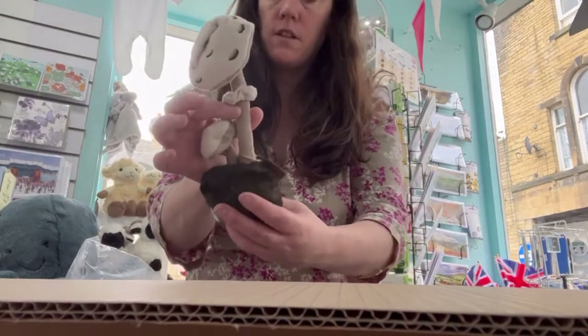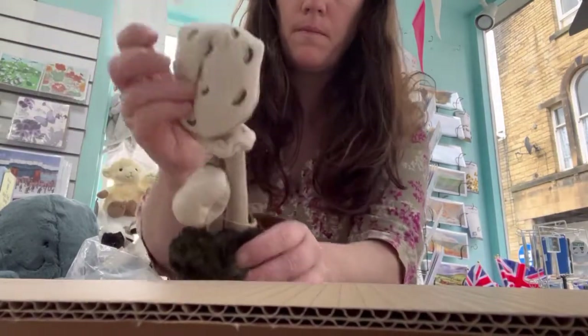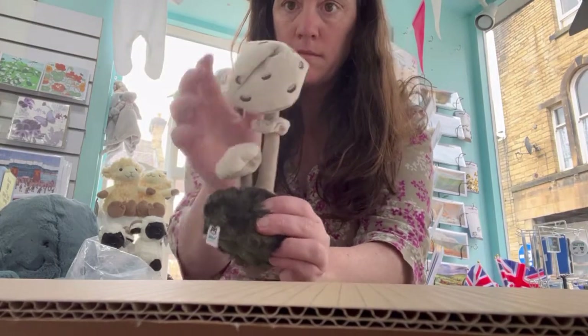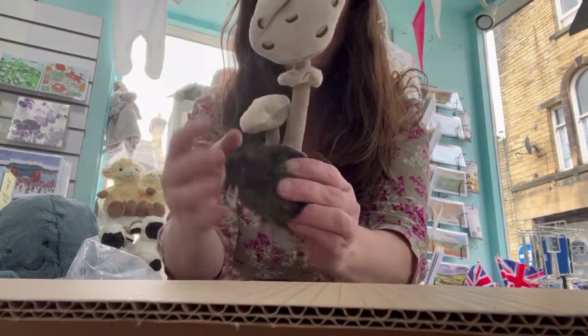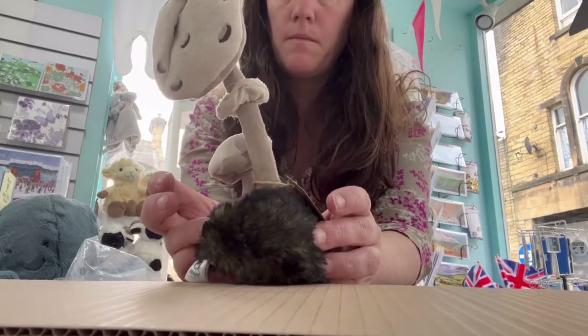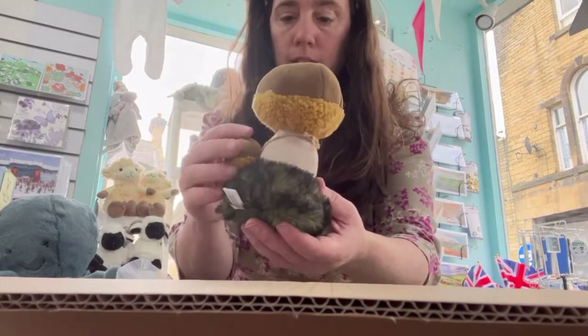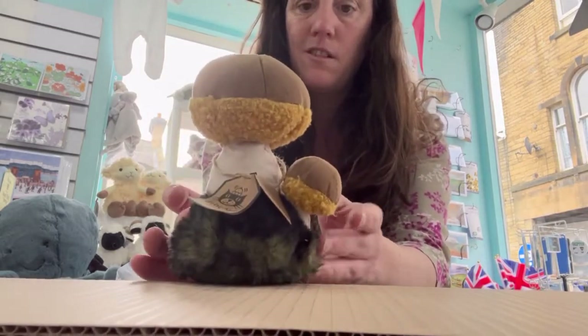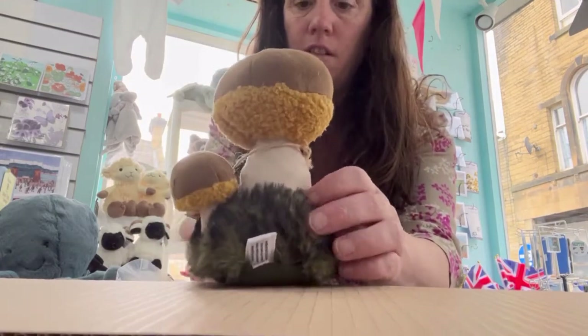First we have the World Nature Parasol Mushroom — nice and heavy on the bottom, it stands up like that. And then we have the World Nature Boletus Mushroom. Very cute.